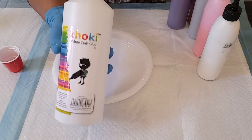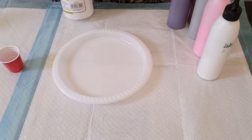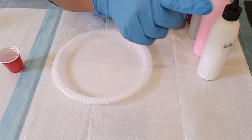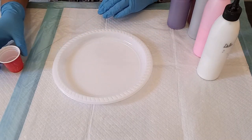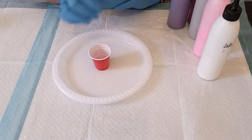I use the Koki glue and I mix it 80% glue to 20% water. If you want to see how I mix my paints and my pouring medium, click on the card above and you will be taken straight to that video. Now I'm going to be layering the paints in this cup.